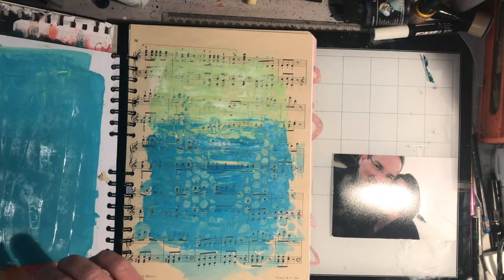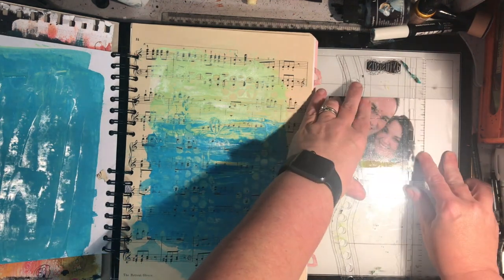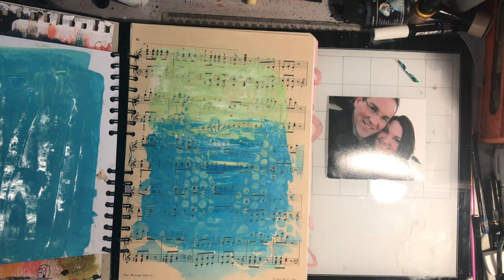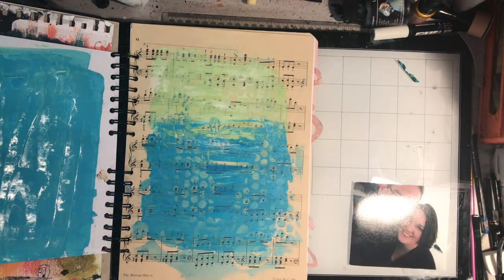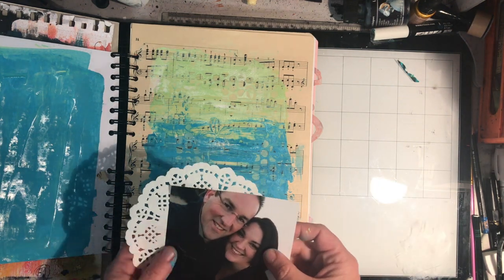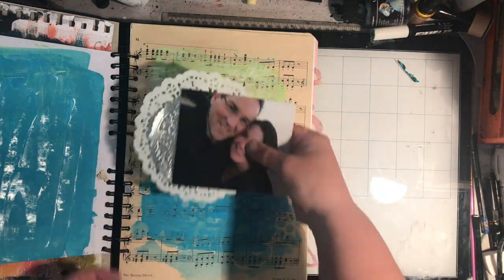So excuse the glare, but this is a picture I'm using. It was taken of me and my partner when we were first starting to go out, and it's a picture I've always loved. It's been floating around in my studio and I haven't really done much with it, so I thought at least if I put it in my book somewhere it's got a place to be.